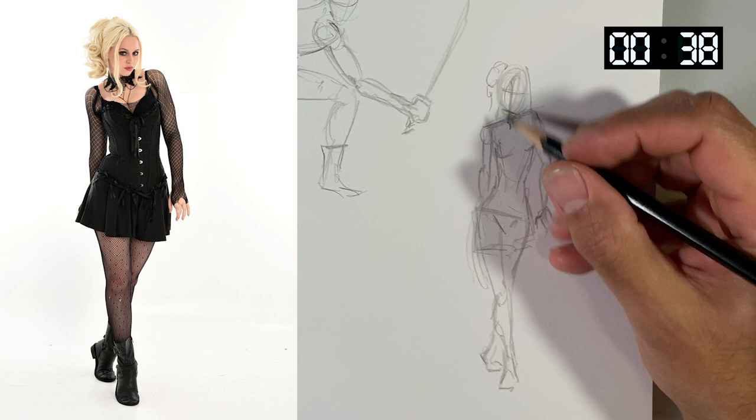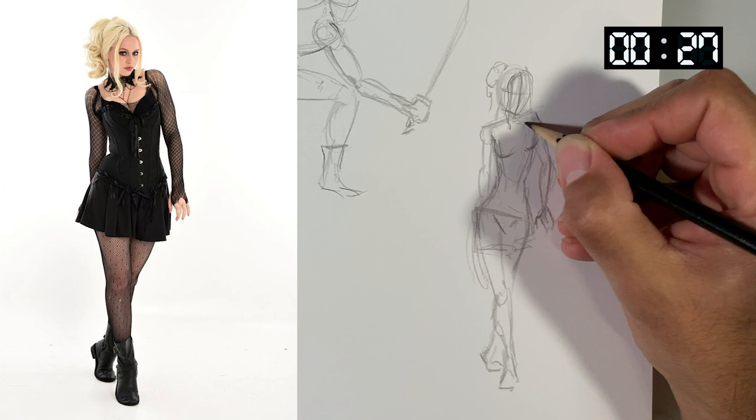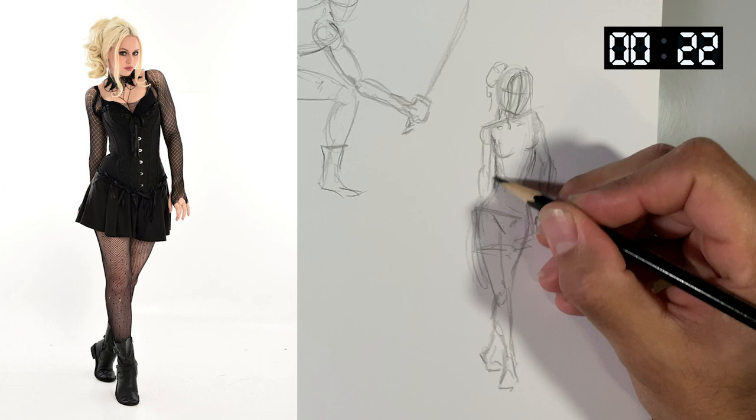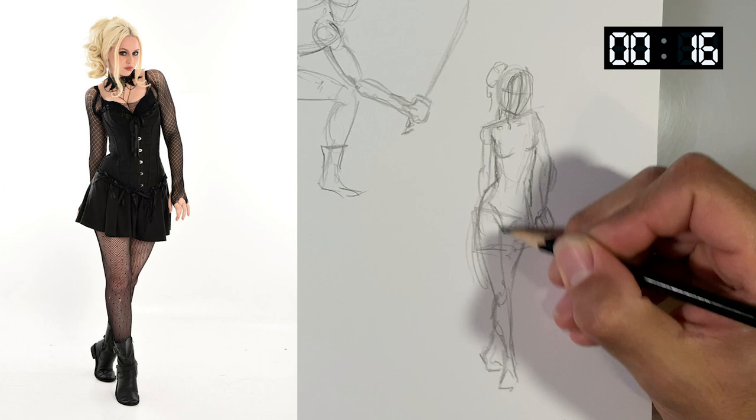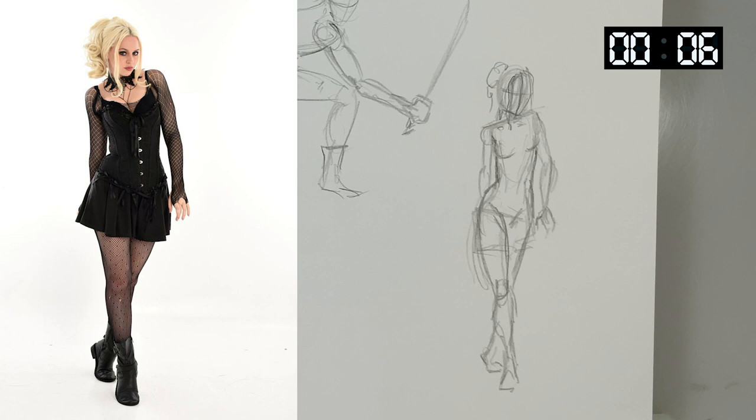One thing you don't want to do — in these videos you can pause and take whatever time you need to, but on these gesture drawings you really shouldn't. You don't want to pause them. Give yourself the time we're using and then move on. They're not worth spending more time on. Try to keep to the minute, two-minute, or whatever time limit we've got going.